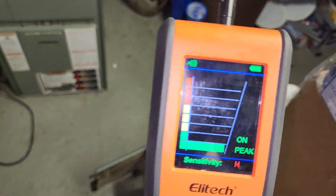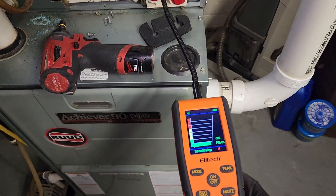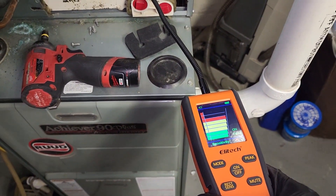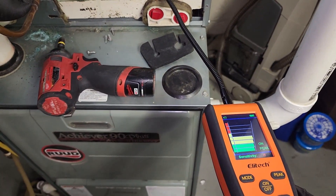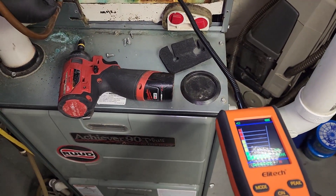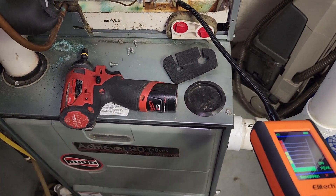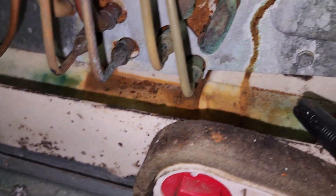Here's our coil. Here's our leak detector — you can see it peaked all the way. And when I bring it over here, we go up. Somewhere in this general area. I'm thinking it's going to be right at that joint.